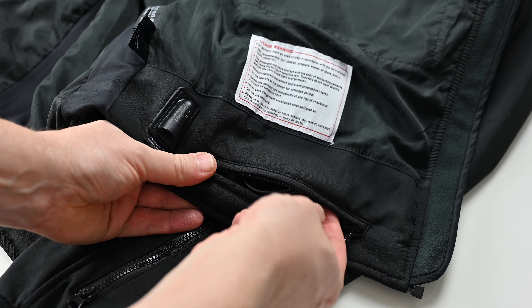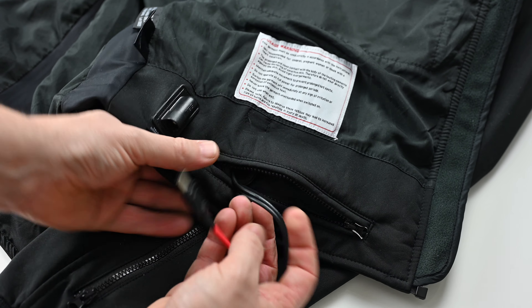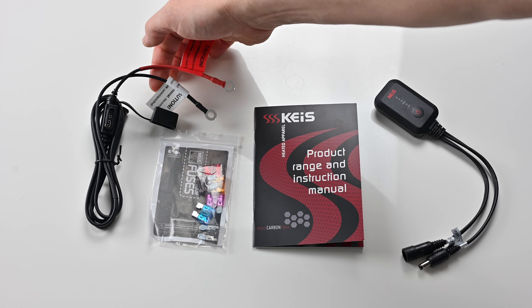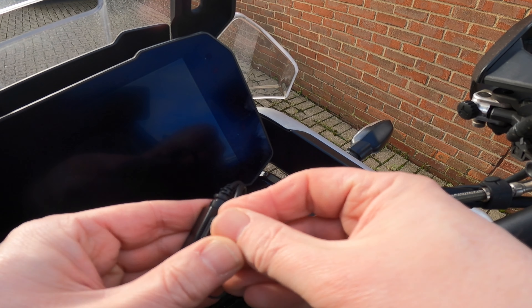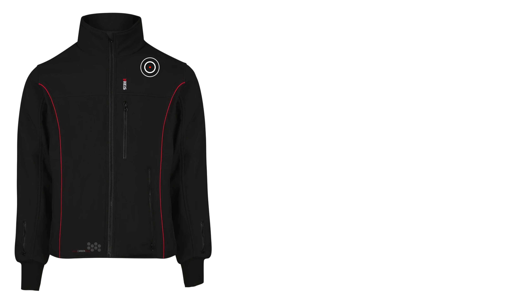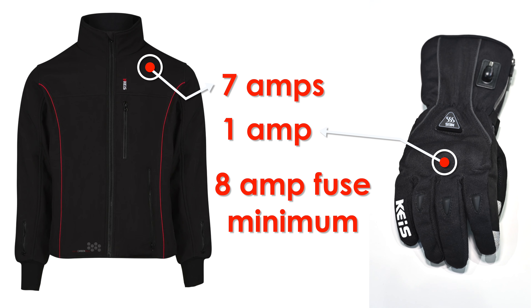There are plenty of connection options built in. The pocket in the lower inside hides the connector lead for the main 12-volt supply. A cable that connects to the battery terminals is supplied in the box with spare fuses. It's important to remember to install the correct fuse in the inline holder — make sure it's a high enough rating to cover all of your items. For example, the jacket draws 7 amps, and if you're wearing that with gloves that draw 1 amp, you'll need at least an 8 amp fuse in the holder.